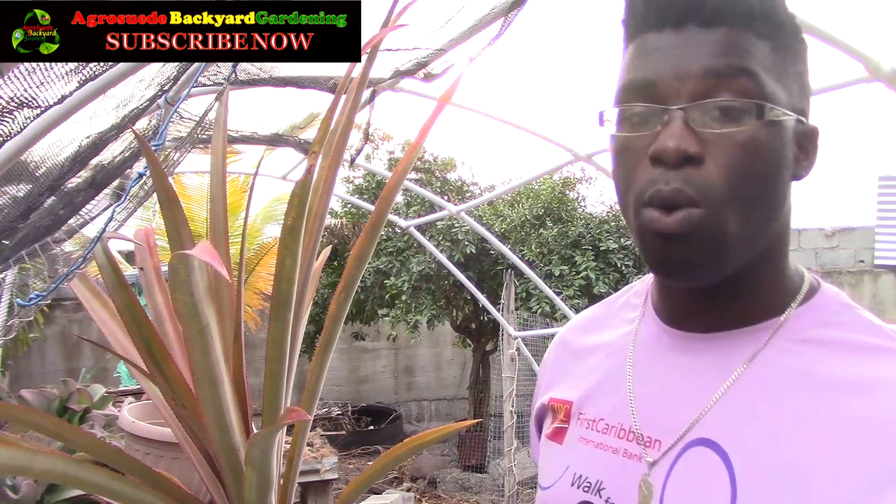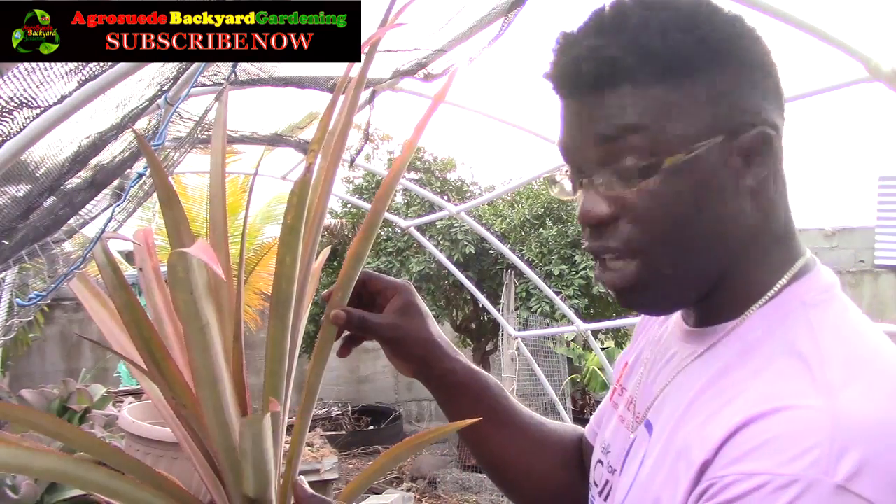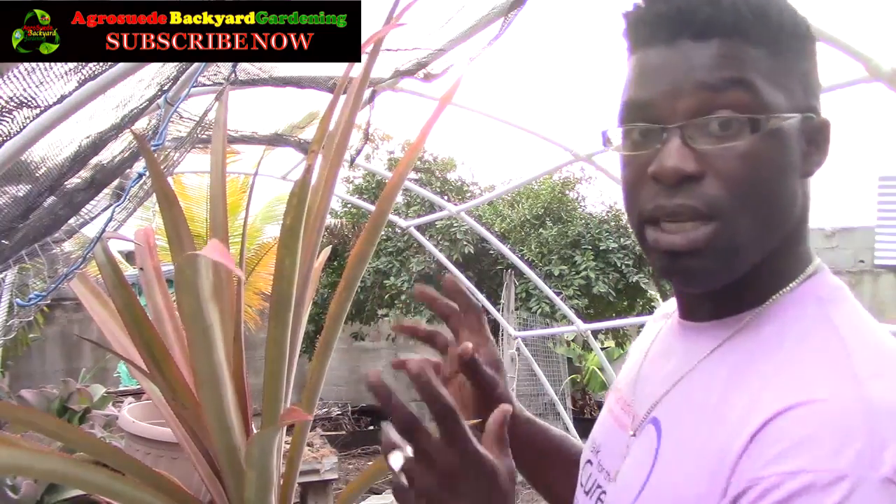This pineapple plant I'm about to transfer to my pineapple patch is actually a slip which matured into a new plant. The pineapple plant has about three ways you can regenerate it. You can cut the crown, remove the lower leaves, and replant it — I'll show that in another video. There's also the sucker, which grows at the base of the plant and has roots at the end, unlike the slip which does not have roots.